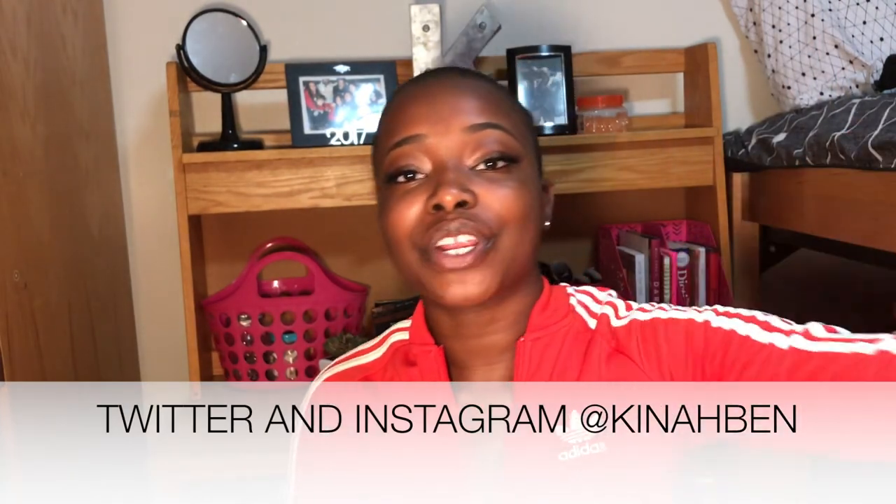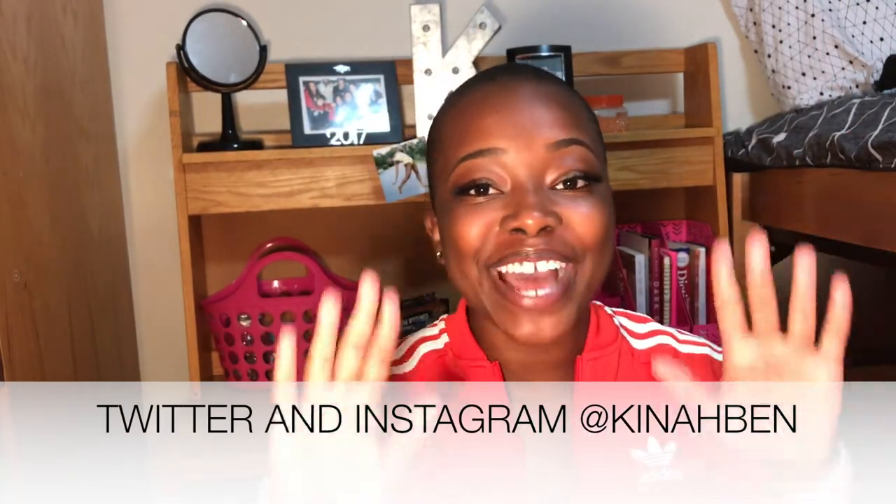That's all I have for you today. Comment, subscribe, and tell me what other things you'd like me to do. Shout out to Mink Diva Lashes! Follow me on Instagram, Twitter, and everything at Kina Ben. Bye!